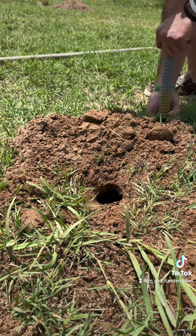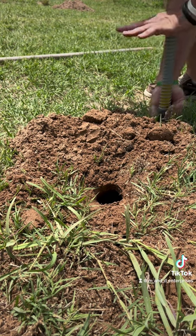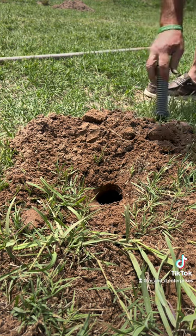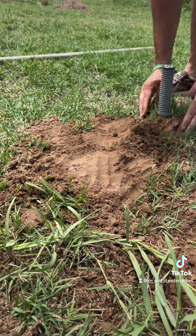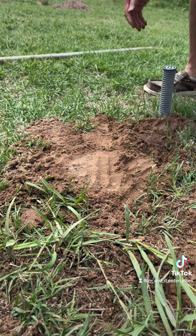Shove it down in there, push down on this — don't get your fingers in here — pull up on this, and set it. Then I take and cover this back up so he doesn't come pushing dirt to fill that hole. I'll even shove a little dirt around my trap, and now we wait.